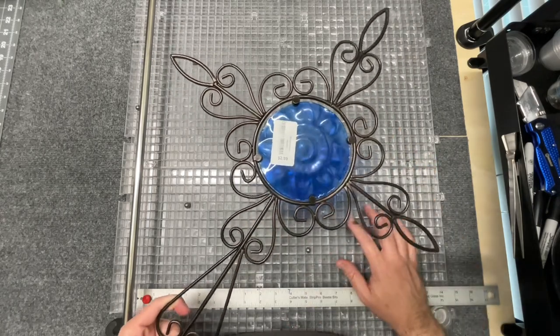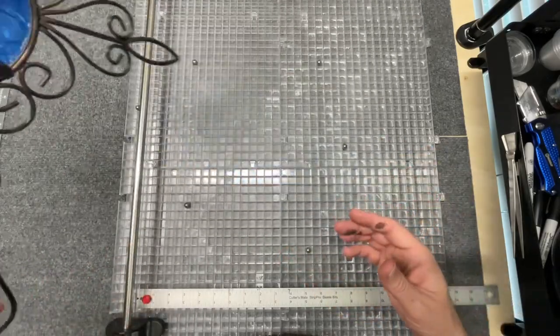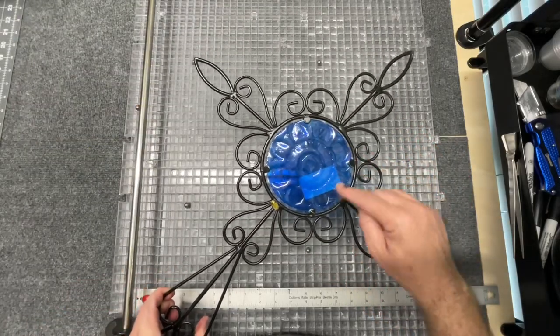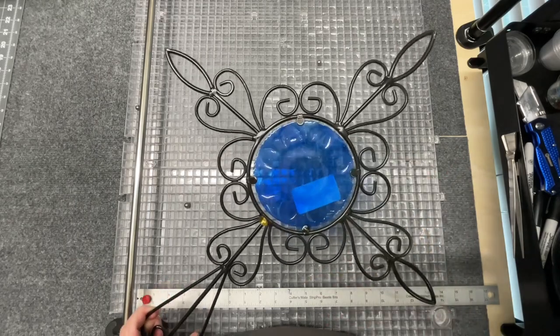So I am going to make my own piece for the center. This has kind of an oil rubbed bronze look on the front which I like, so that's fine. On the back it's just flat black. I'm going to pry this open on the back, pop my glass out, take some measurements, and start to build a piece that I can put in the middle.